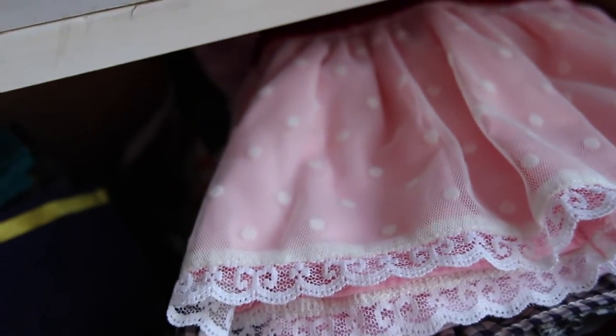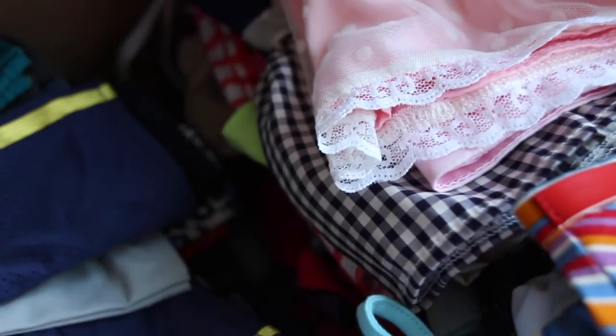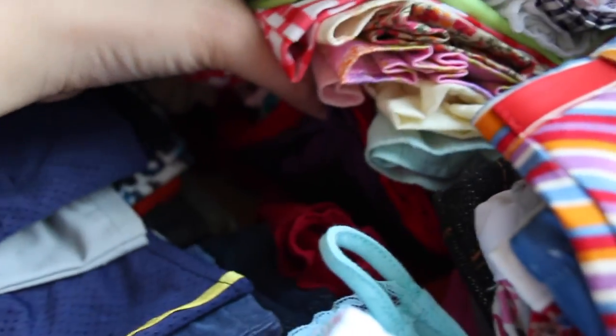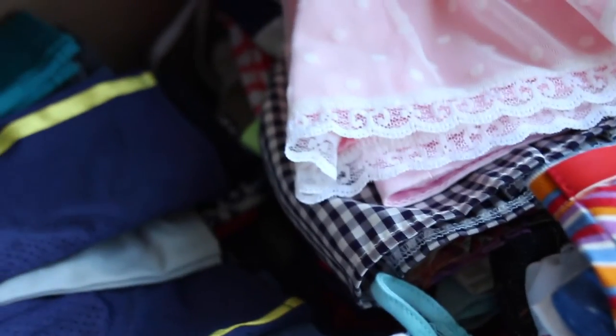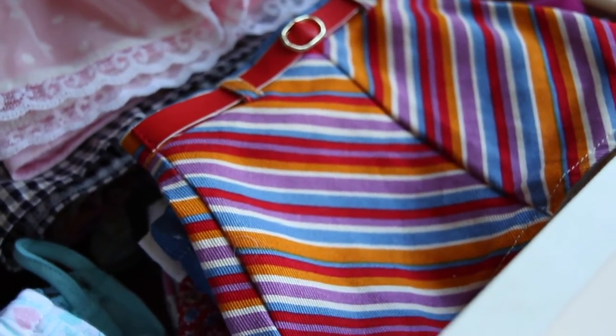In the back I have basically the majority of my dolls' dresses. I have all of their spring dresses, and all the way at the bottom are the ones I don't have them wear too often — the holiday dresses are at the bottom just because I didn't have a special place for them yet. In this corner I have my dolls' skirts, ranging from all different kinds of seasons.